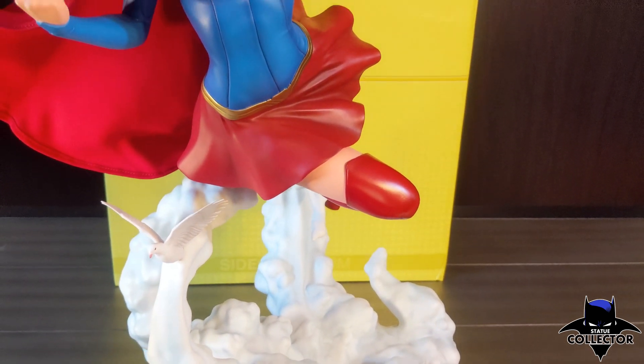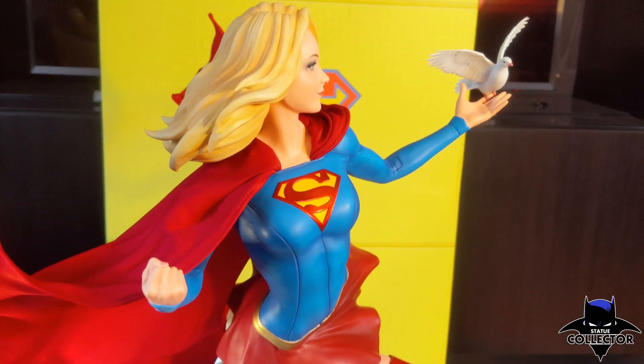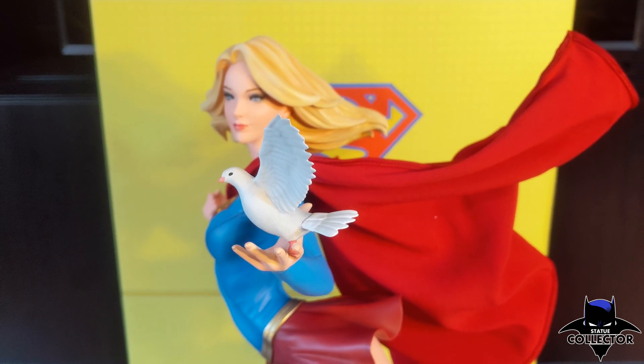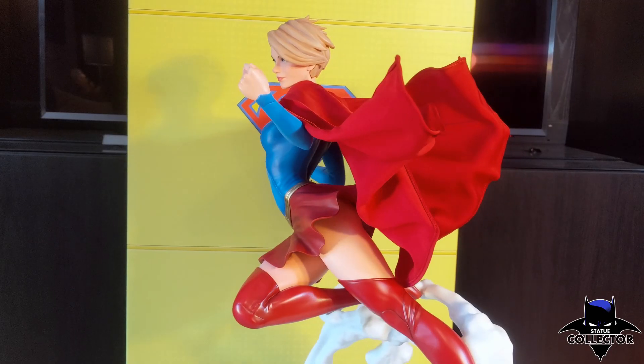Taking a look at the statue, you have Supergirl soaring over a cloud base, looking powerful yet elegant at the same time, with the subtle touch of her reaching out for the dove. The dove is a switch-out, so if you want a more powerful pose, you can swap out the dove for a closed fist.